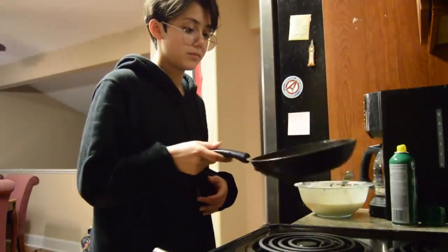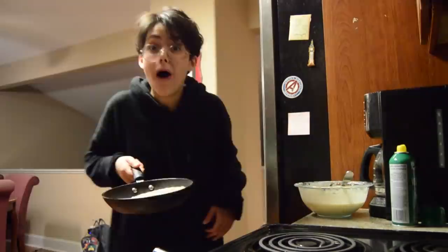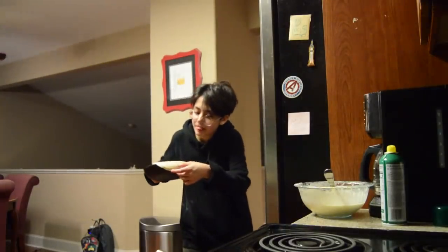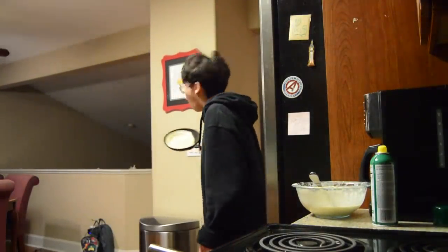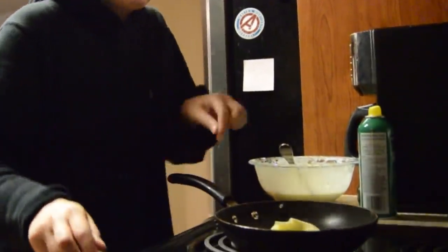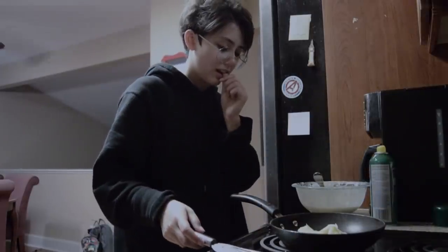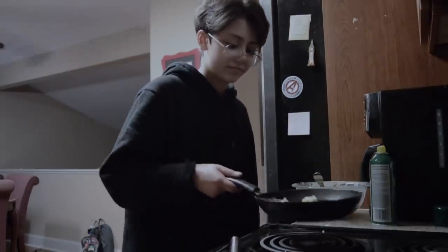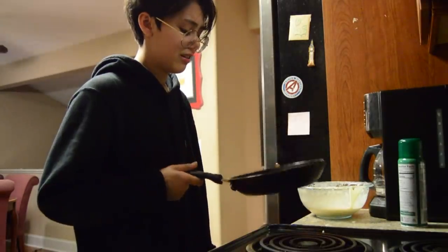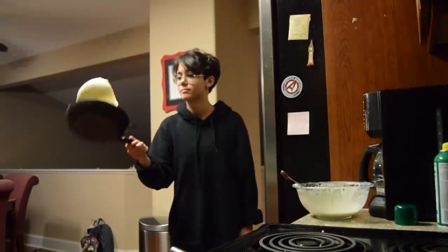Lucky number 3 — I'll do what you've all been waiting for: a flip. Drumroll please. Oh shit, I did it, what! Crepe 4 is also a successful flip — baby, I'm on a roll, let's get it. By crepe 5 I'm still spooked that I can flip a crepe, but here we are. And crepe 6 — yeah, it turned out really bad. I completely blame the spatula and not my inflated ego. It was obviously the spatula. Crepe 7 didn't have enough batter so it kind of looked like a droopy mess. The rest of the crepes went smoothly though. I'm basically a culinary master.